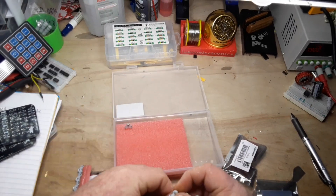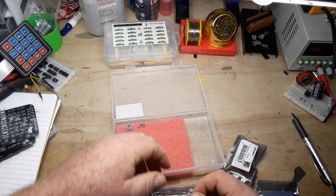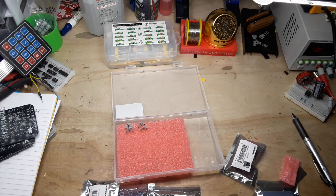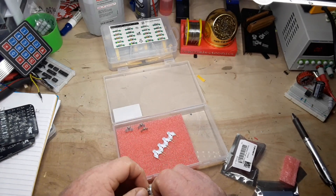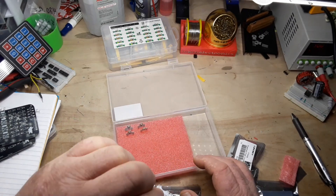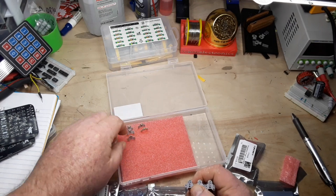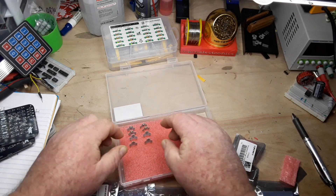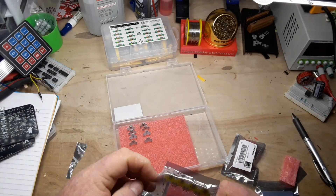So here we have some LEDs — I think this is a neat idea, which is why I ordered these. On the back it says R, R, G, B, yeah. We'll find out soon enough — so we get eight LEDs.